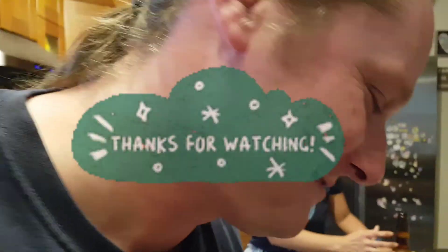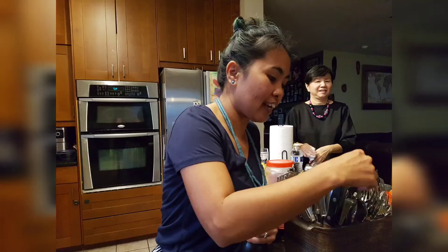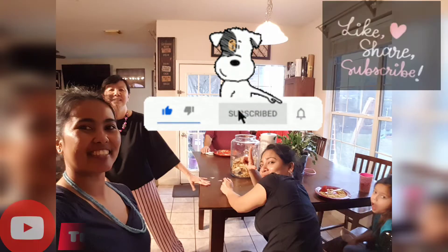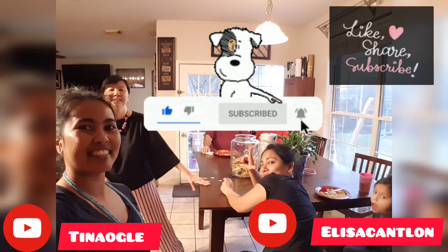Yoooo, Lucky! Lucky, Lucky, Lucky, Lucky! Do it, do it, do it!